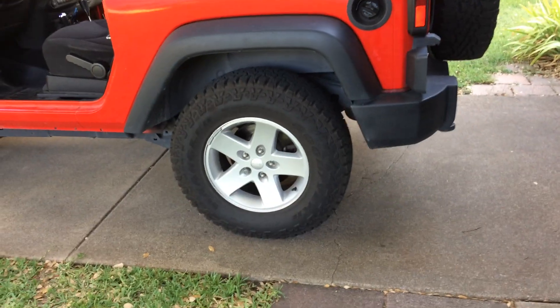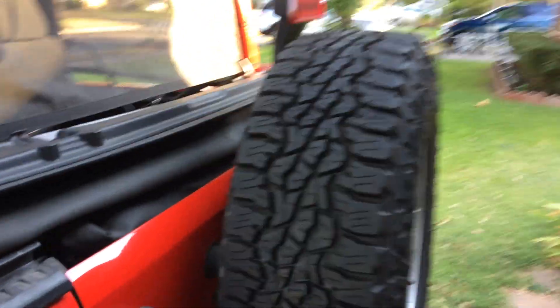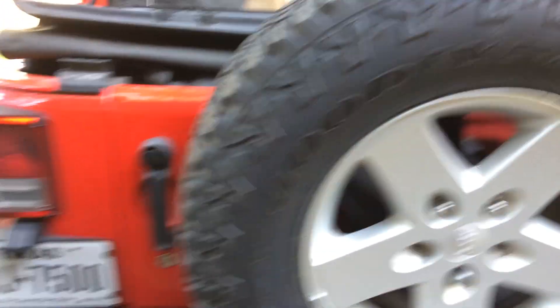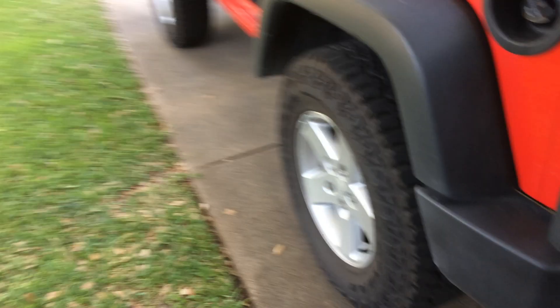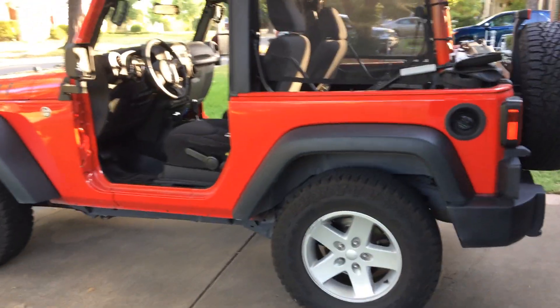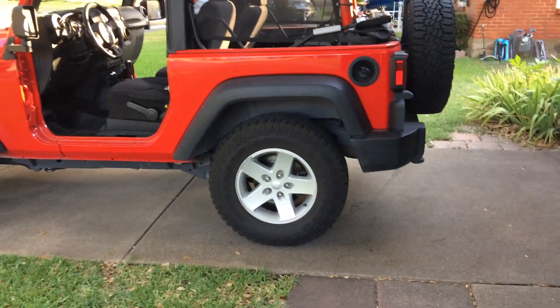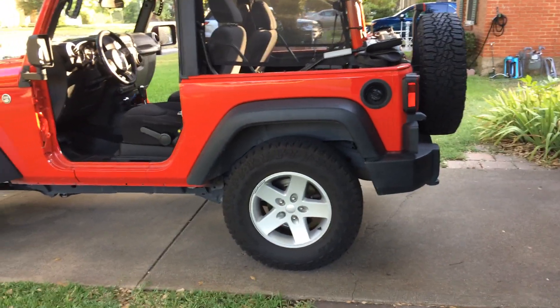Second thing — I got these tires. They're the Goodyear knobby mud tires. Very expensive tires, but I didn't want a lift kit, I just wanted good tires. I like those rims, I like the way it sits, the stance. So I didn't want to mess with that — I just spent some extra money on those tires. I recommend them.